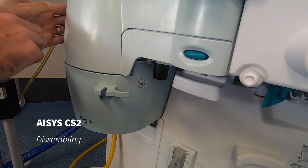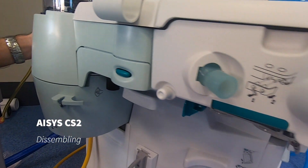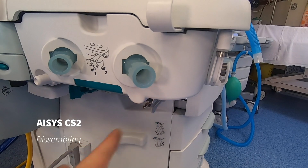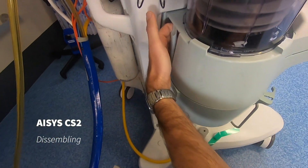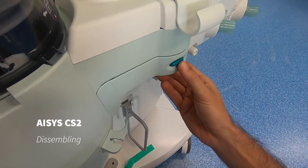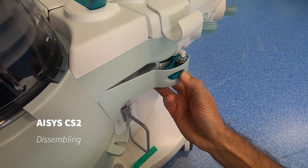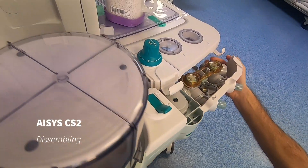The next step is we remove the breathing system from the back right to the very front. There's a handle on the back of the bellows here — hold on to that, press the green button in, and the lever comes out and the whole breathing system is removed.